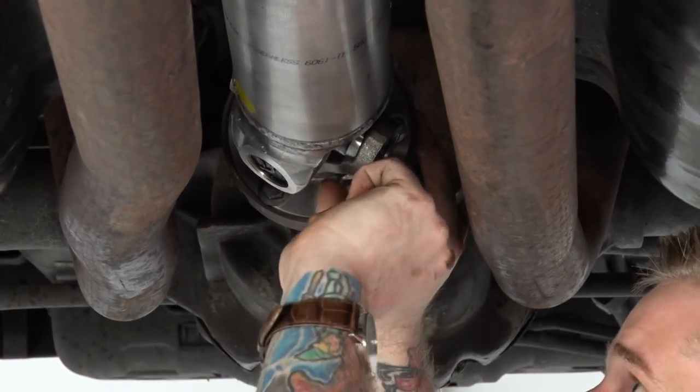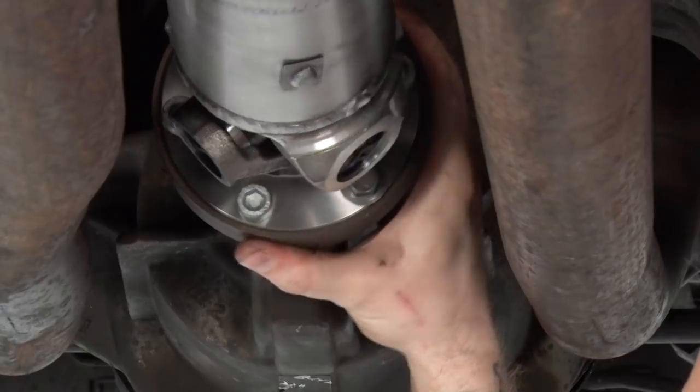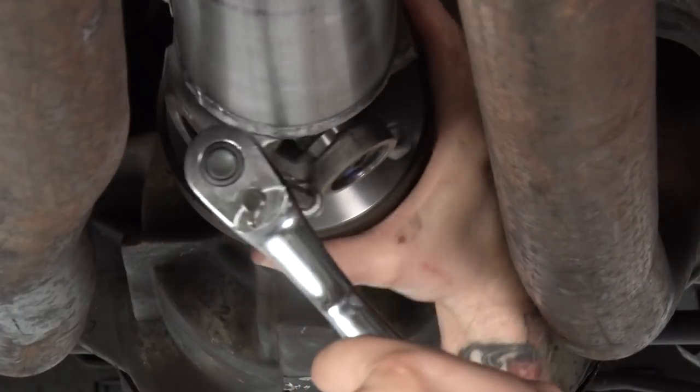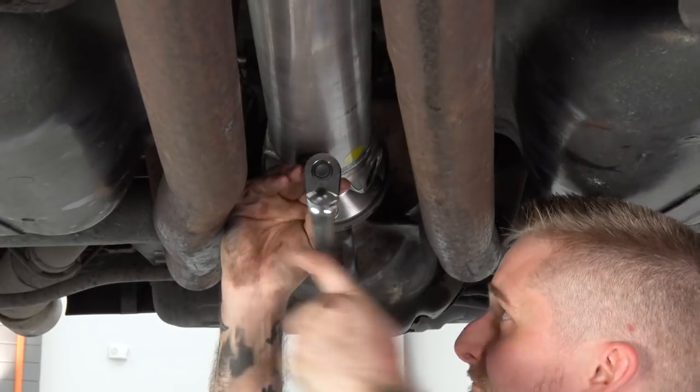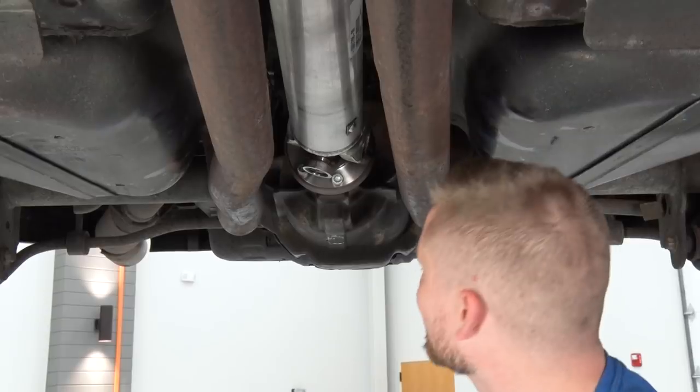Once those are hand tightened, we're gonna grab our Allen key and drive them home before we use our torque wrench. With our driveshaft seated clearly in the pinion flange in the rear and everything hand tightened, we're gonna go ahead and torque everything down to spec. Up front on the transmission flange, you're gonna want to tighten these four bolts down with 76 foot-pounds in a star pattern. To make this easier, use a small extension so you can ensure you're clearing everything and get a nice seat with your socket. To make this even easier on yourself, put your car in gear — that way the transmission locks up the drivetrain so your driveshaft isn't turning on you while you're trying to tighten everything down.